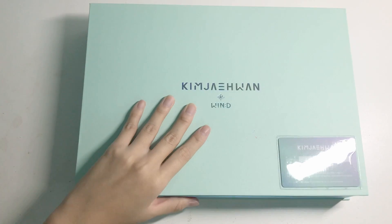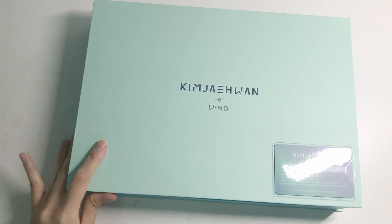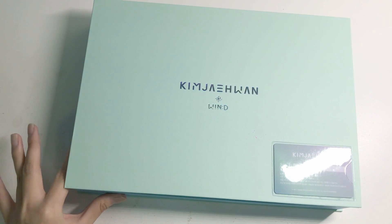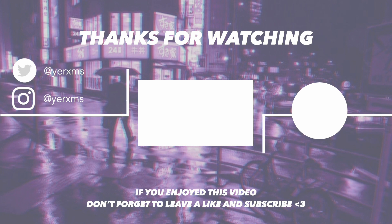So yeah, that's it for my unboxing of Jae-Hwan's first official fan club kit. That's it for today's video — hope you guys enjoyed this pretty quick unboxing video. See you guys in my next one, bye bye!